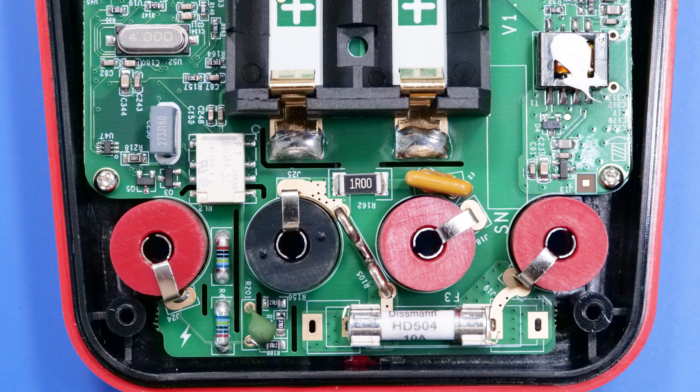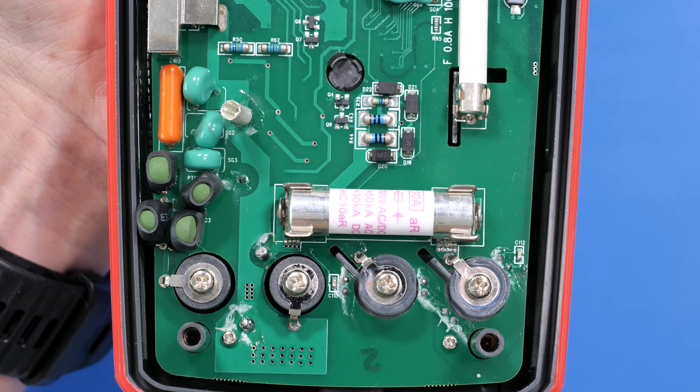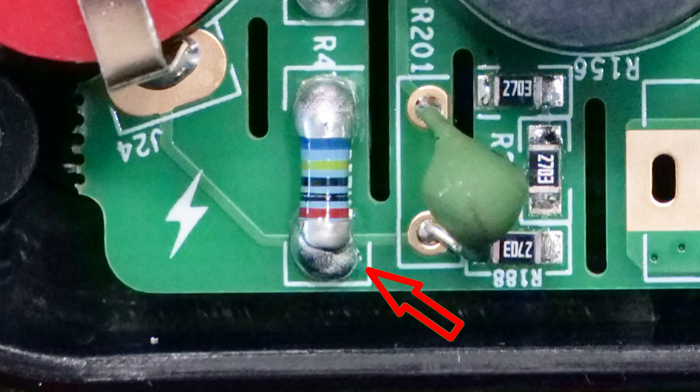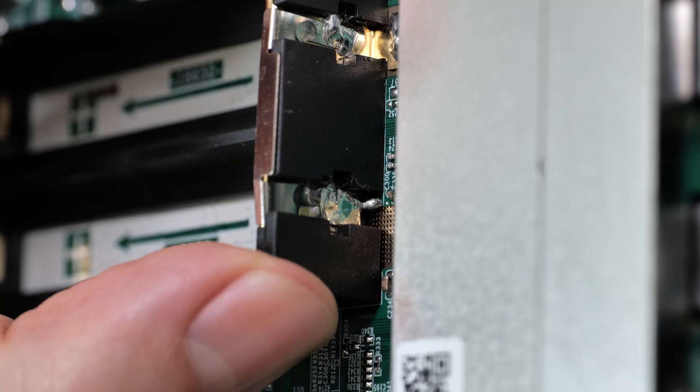Also, the input protection circuit is as simple as it can get. Look at this Uni-T 181, for example — that's how it should have looked. Some components aren't soldered properly. And look at how they soldered this terminal. What's that?